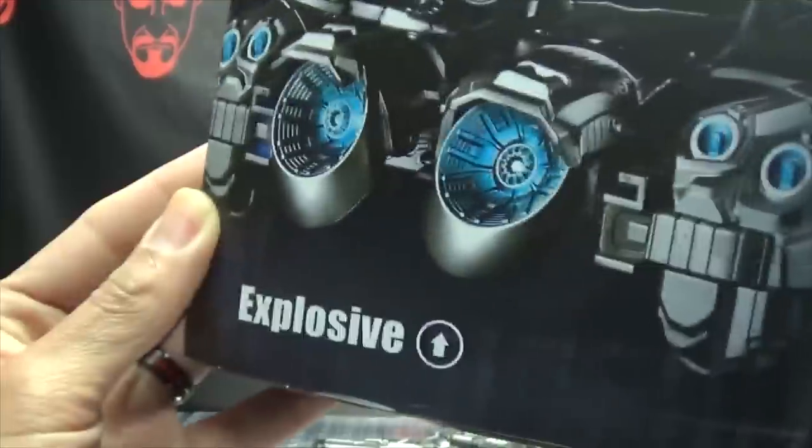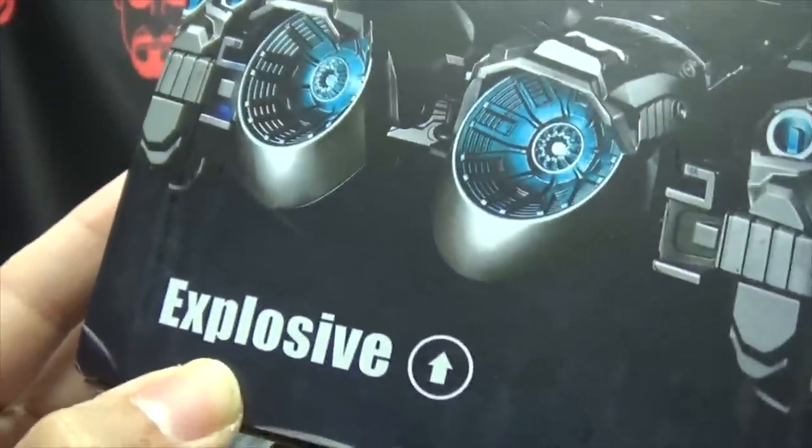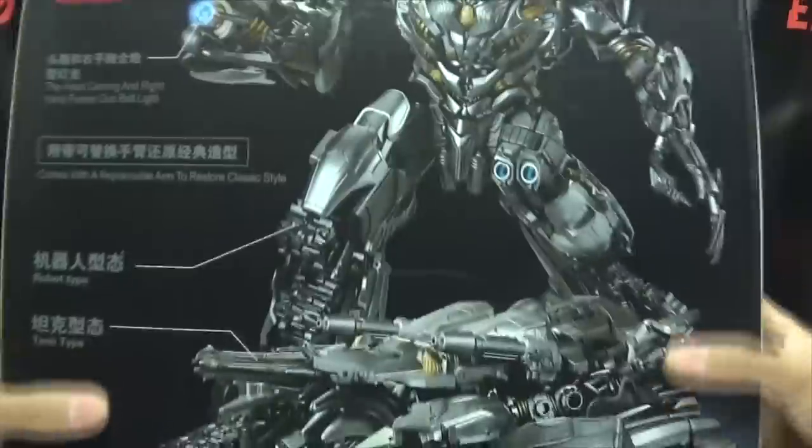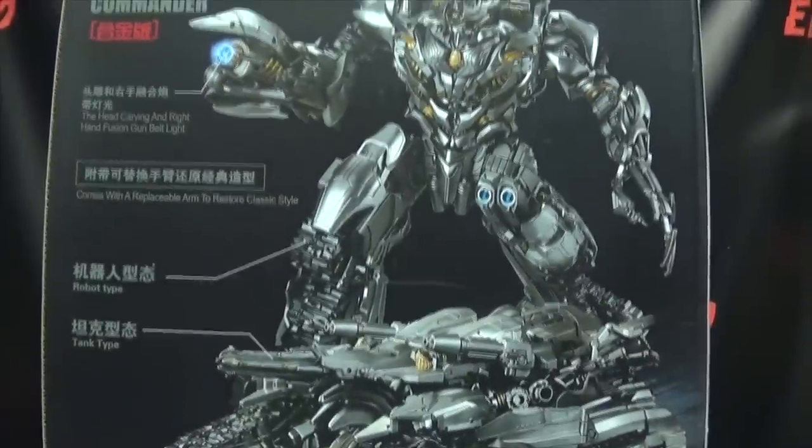On this side of the box, we have an explosive. It's explosive. Up here we have a warning — don't eat anything in this box, that could be very, very bad for you. On the top, we have the Tank Mega Commander. On the bottom, words and things and stuff that I cannot read. On the back of the box, you have your obligatory product shots.